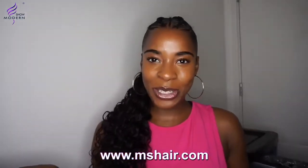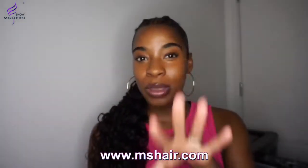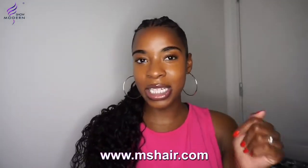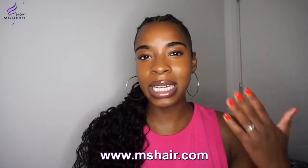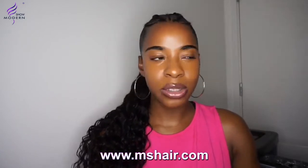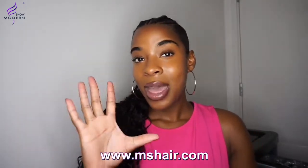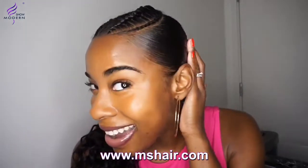Don't forget to head over to my website and get yourself a Desire edge control — the hold is amazing. When I use the eye gel, I always get it from the hair shop — there's no link online because I use the blue version and they only have the black version online, so go to your local hair shop and ask for it.